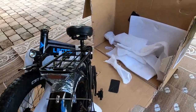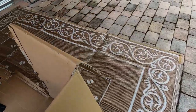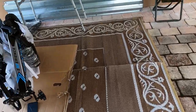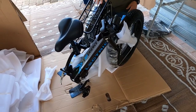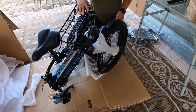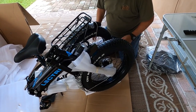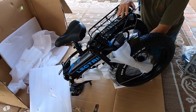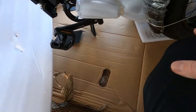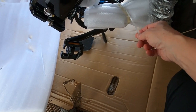Okay everybody, I'm back — sorry, got interrupted by a phone call, but all is good. So we're going to get back here and finish unpacking. There's quite a bit of padding and this part here is zip-tied.